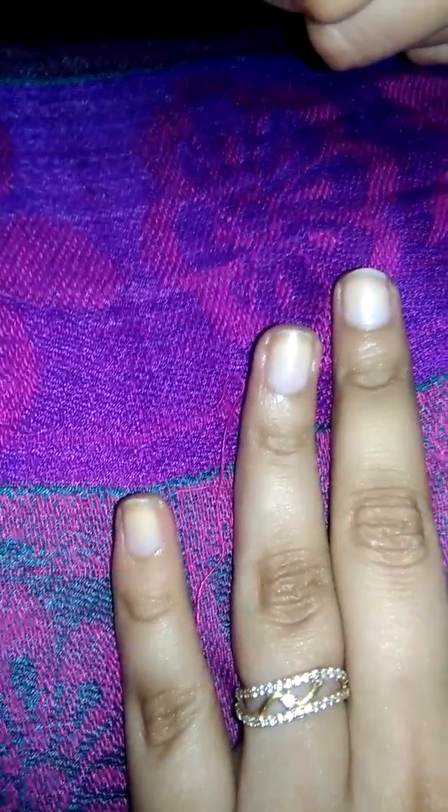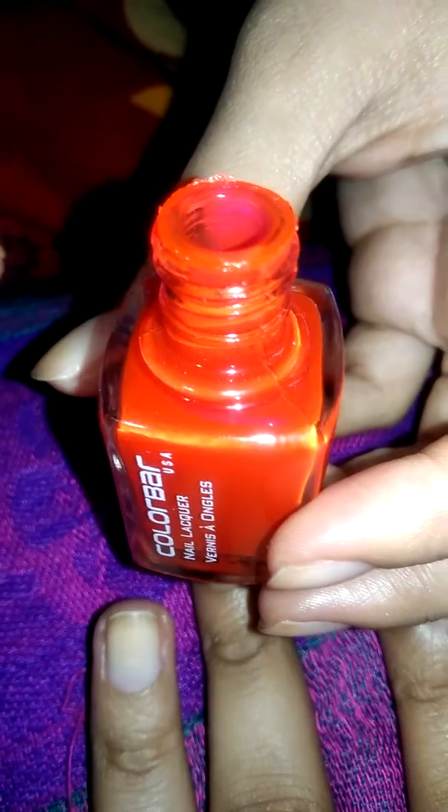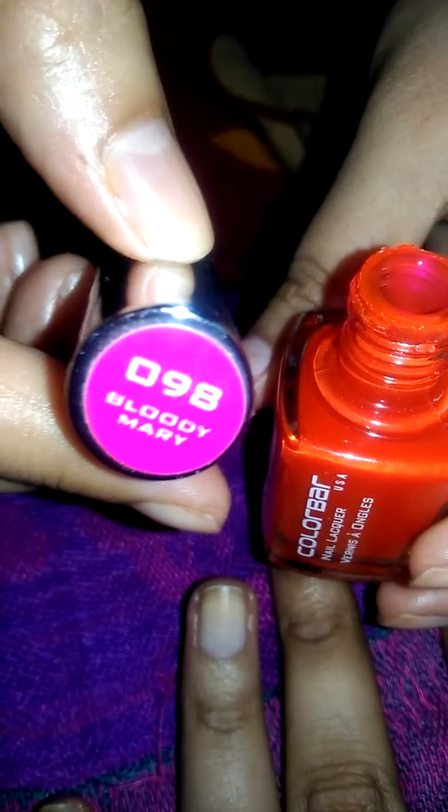I will start applying the color. The color I will apply is Bloody Mary 098. I'm going to apply it now.